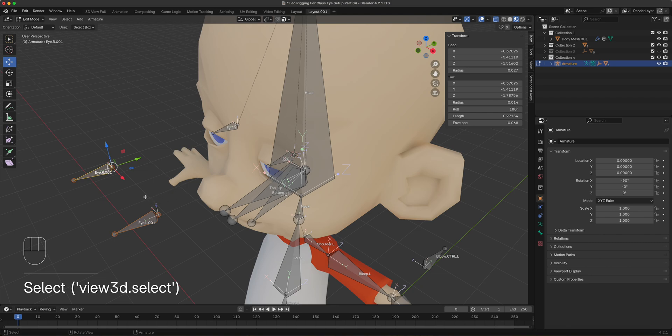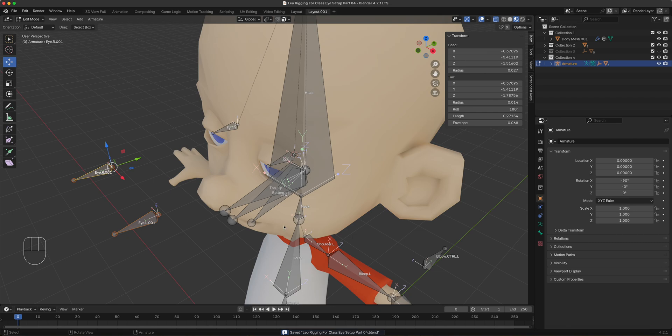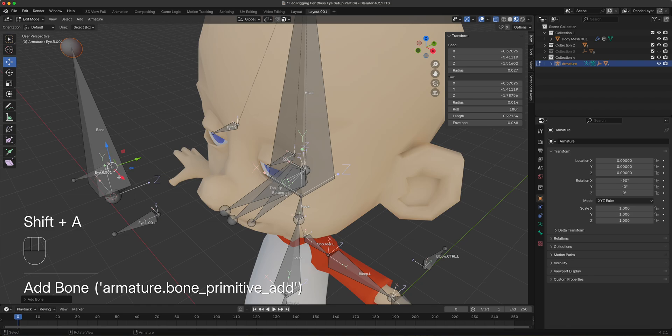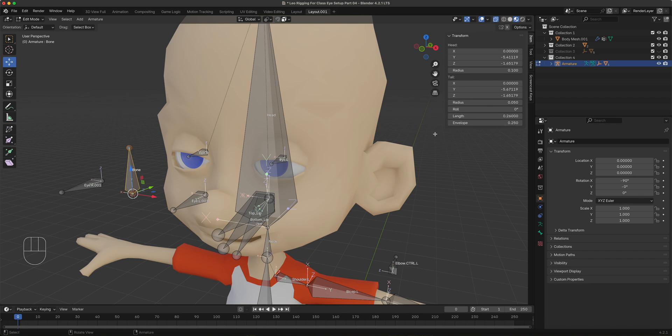Go back to edit mode to set up the main controller bone. While both target bones are selected, do Shift+S — cursor to selection — which places the cursor dead center between the two. Then do Shift+A to create a new bone as the main eye controller, which will appear right in the center. You can adjust its length so it's not too big. This will be named 'eye.control'.